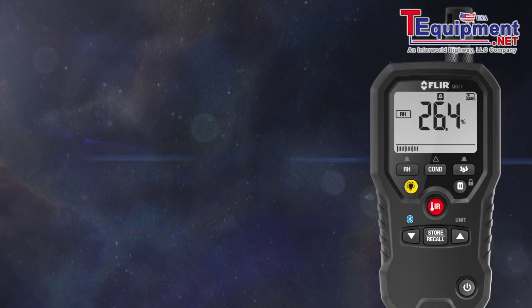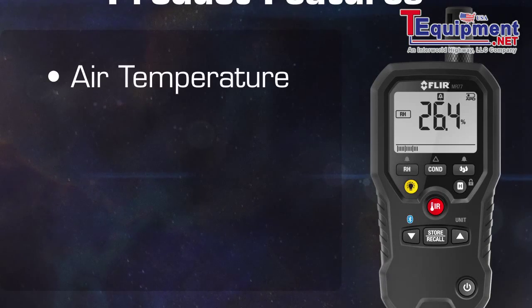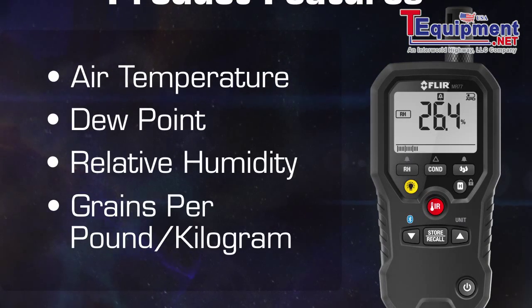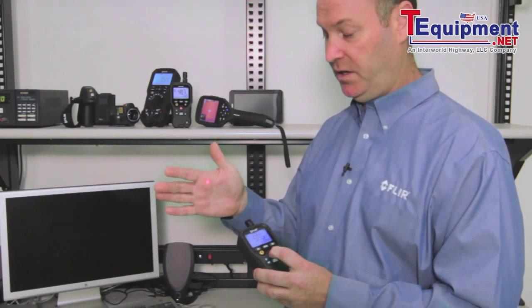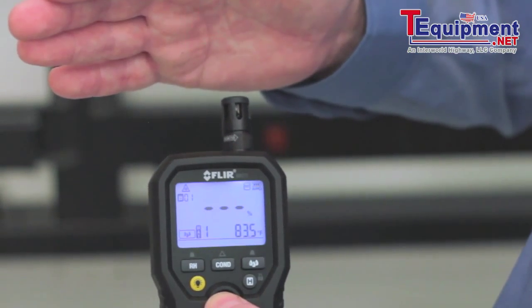It has all of the traditional readings for the restoration market: air temperature, dew point, relative humidity. It will do your grains per pound calculation as well as grams per kilogram. It has a built-in IR so you can actually get surface temperature readings of the material that you're looking at.